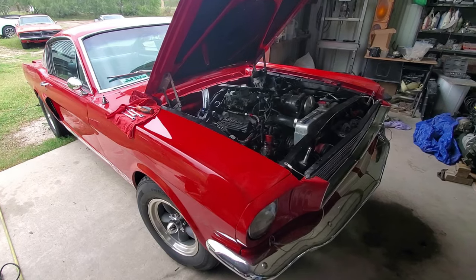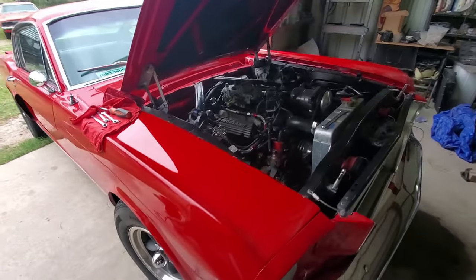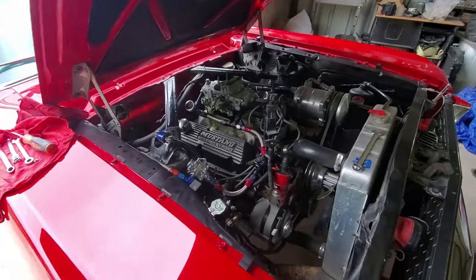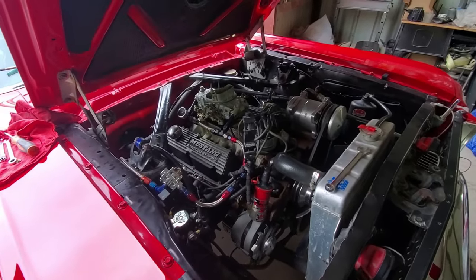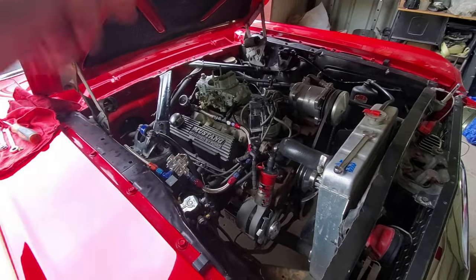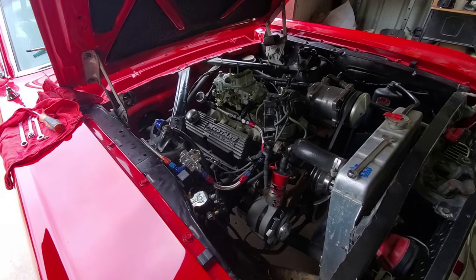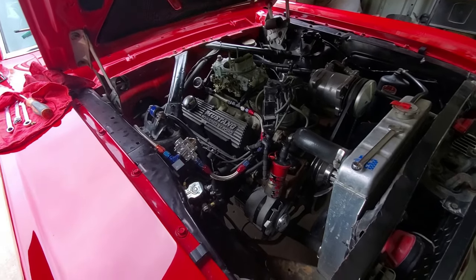Hey, what is up you guys and welcome to this episode of Eddie's Customs and Restorations. Today we have a real nice '66 Mustang in the shop. The car is having some running issues — not running very well. I did the spark plugs on it a little while ago and noticed they were very wet, meaning the car has been running a little rich with too much fuel in the system.